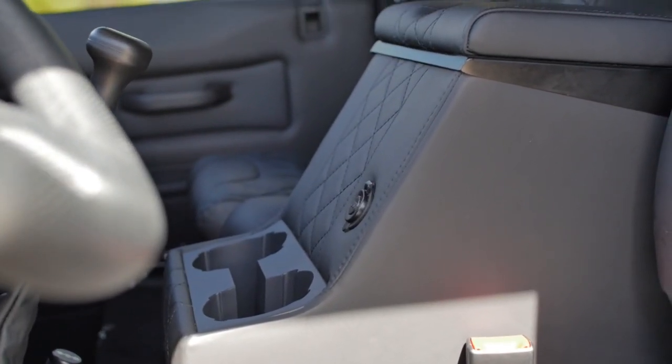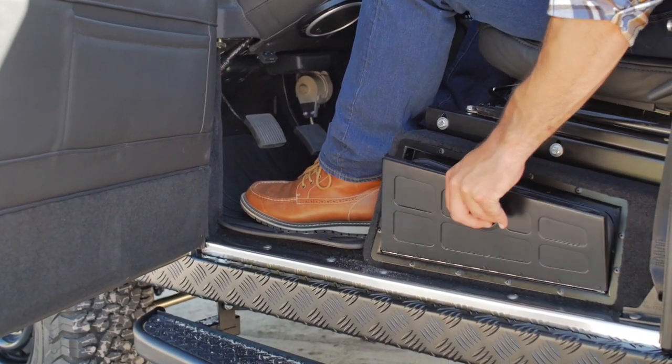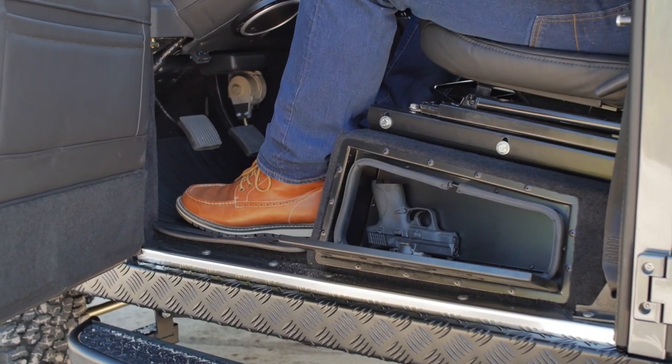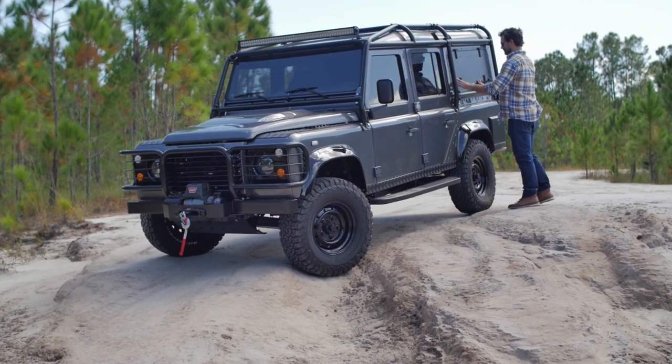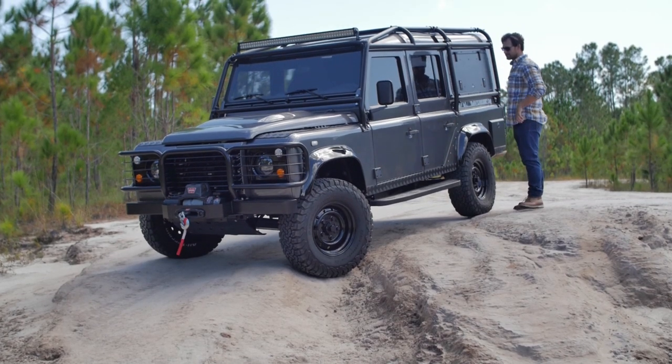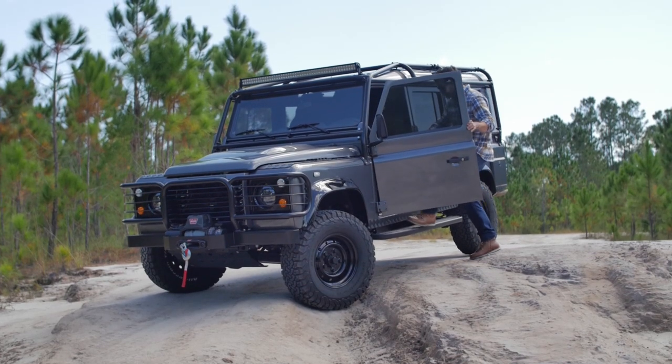In the front, the centre console is designed to roll back for secure storage, and on the driver's seat there's a convenient spot to store personal belongings. Overall, this D110 maintains a classic, almost factory feel, but also features many subtle upgrades tailored to the owner's intended use.